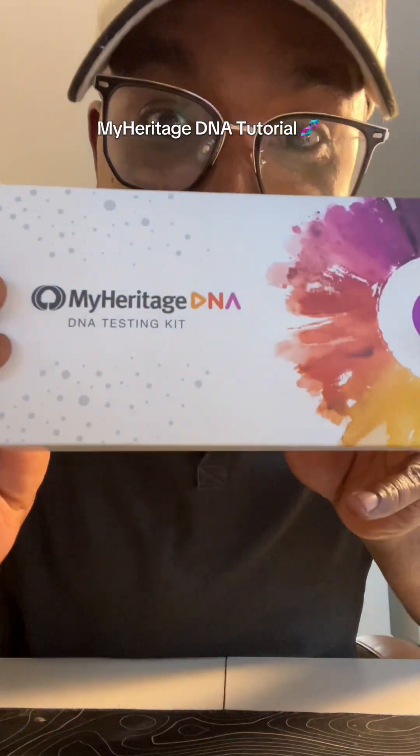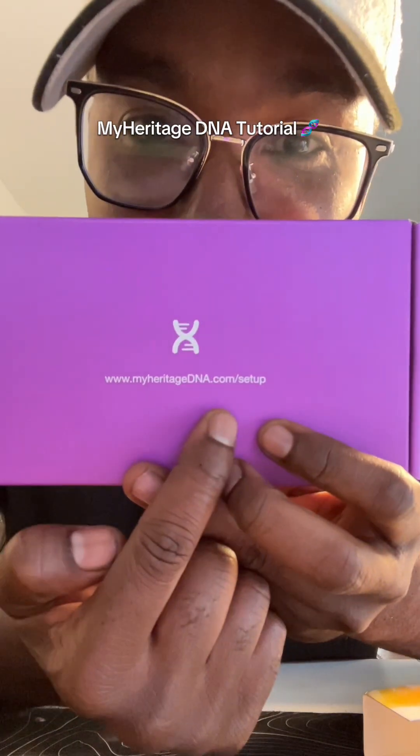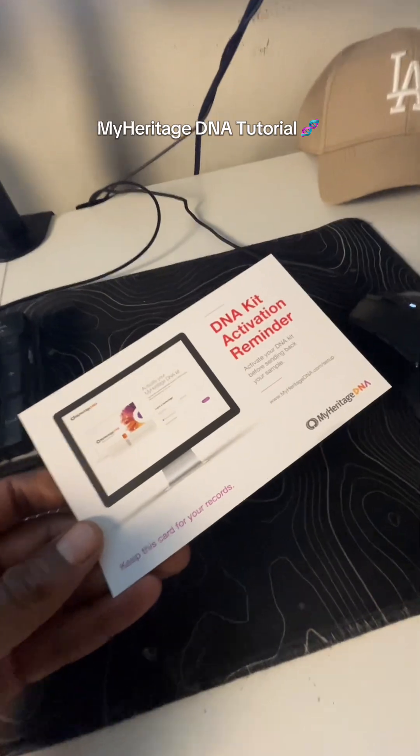So let's get into it. This is MyHeritage DNA testing code. You gotta go here and set it up on the website. It should come with an activation code and then you just type that in on the website.